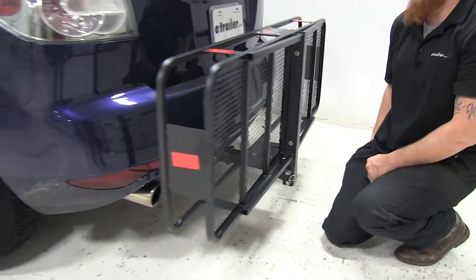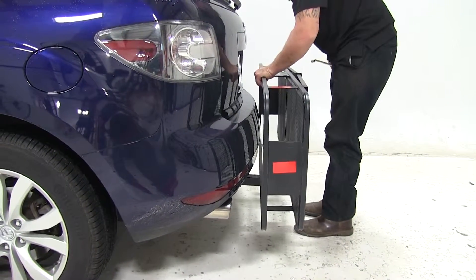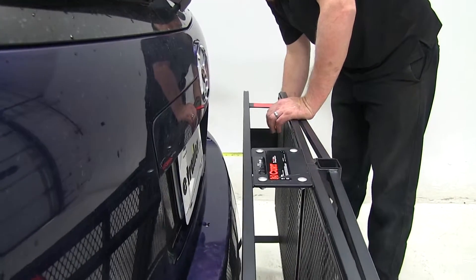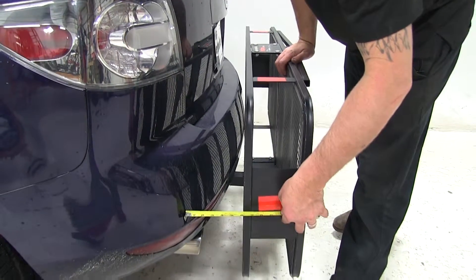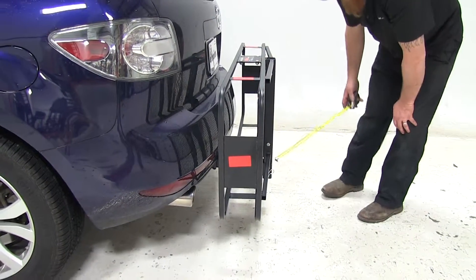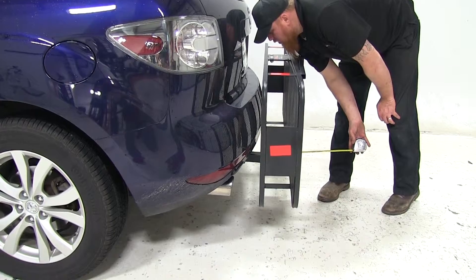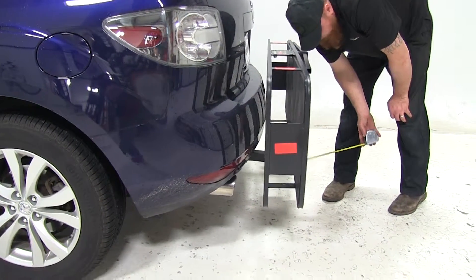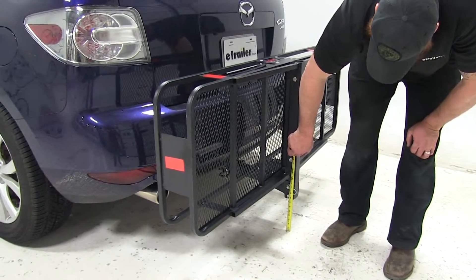Now let's get a couple of measurements with it in the stowed position. Our closest distance is probably going to be here on the sides — about 5 and a quarter inches on both sides. Overall distance added to the vehicle in the stowed position will be about 8 and 3/4 inches, and ground clearance is about 7 and a quarter inches.